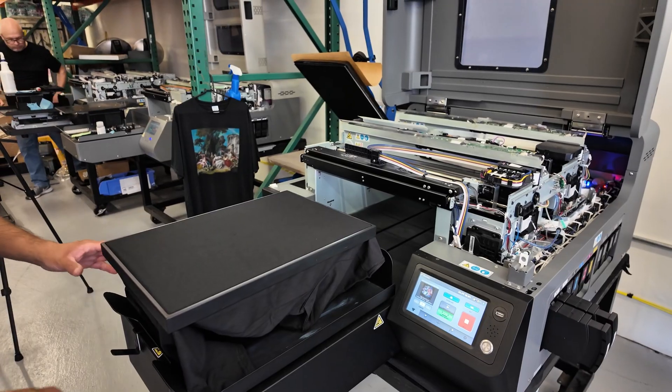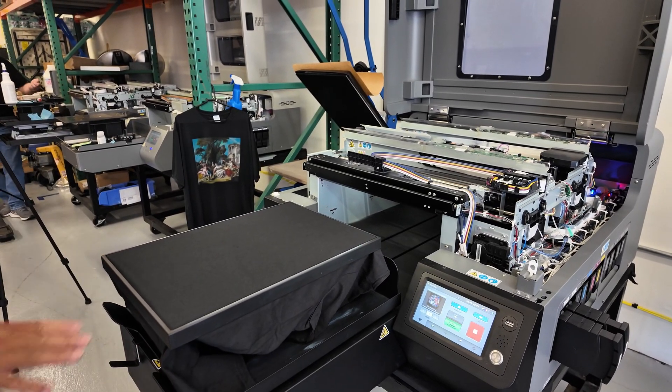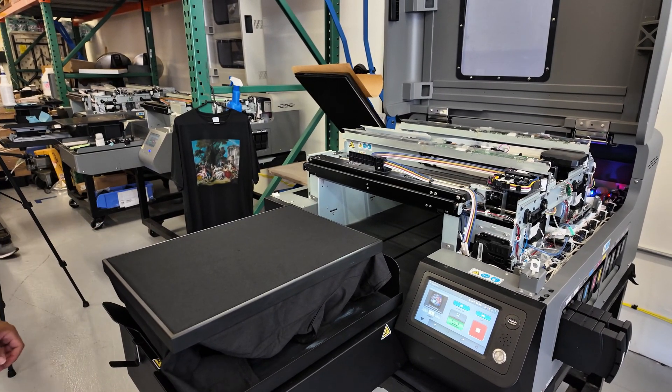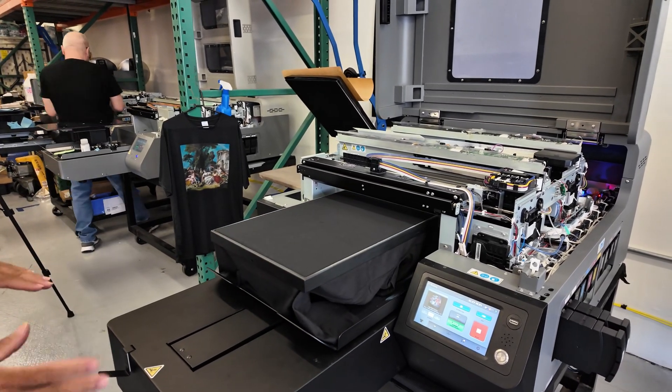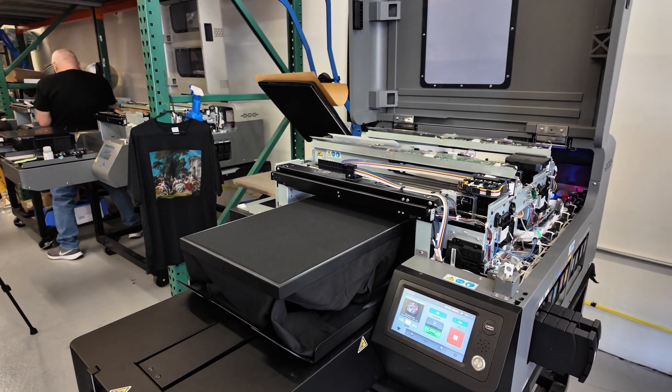Now that it's all loaded, I'm going to go to my screen and do my auto height adjustments. This determines the optimal printing distance between the garment and the actual printhead. We don't want the garment too low — it can get messy — and not too high either, because the carriage can come in contact with it.